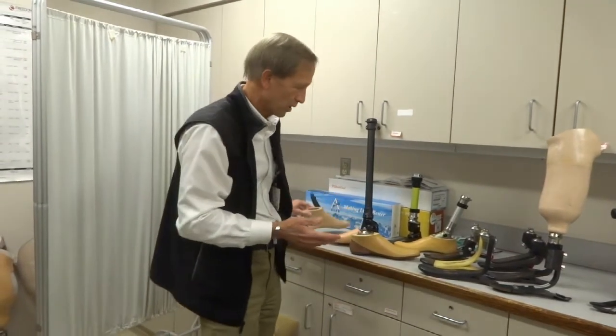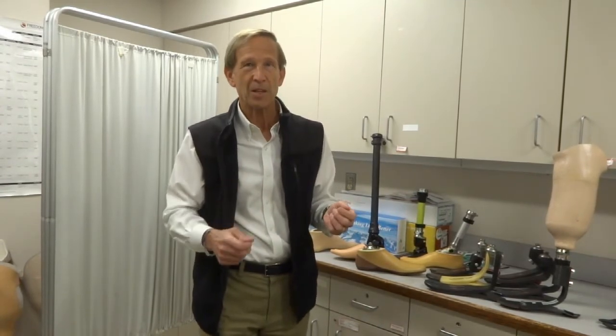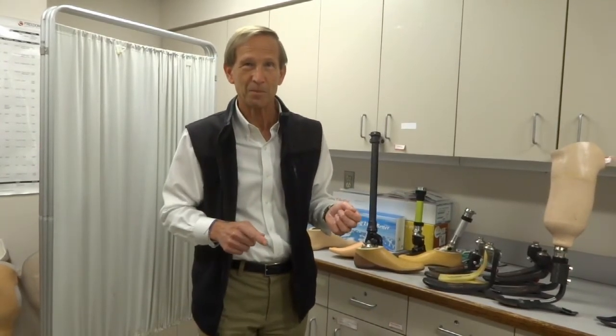I hope that answers most of the questions you have about prosthetic feet. If not, you can certainly talk to your prosthetist or your doctor. Thank you.